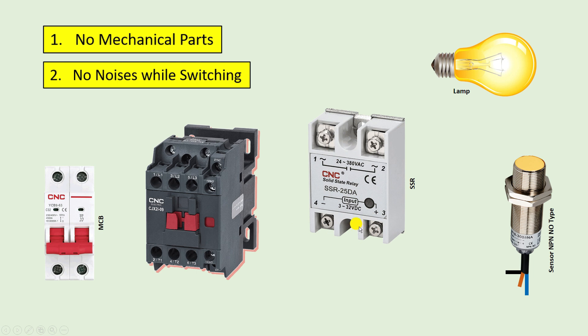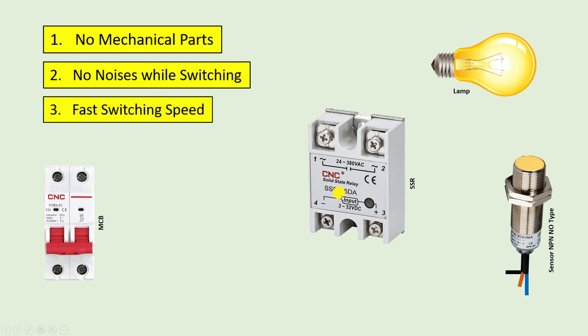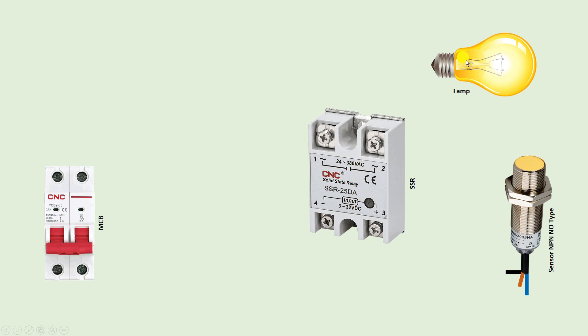Like you have seen in the contactor, when we turn on a contactor a knocking sound comes. But when using this relay there is no knocking sound or any kind of switching sound. The third point is fast switching of the relay can be done. Compared to a normal relay, switching of this relay is very fast. So this relay will be used in the circuit to turn this lamp on and off.